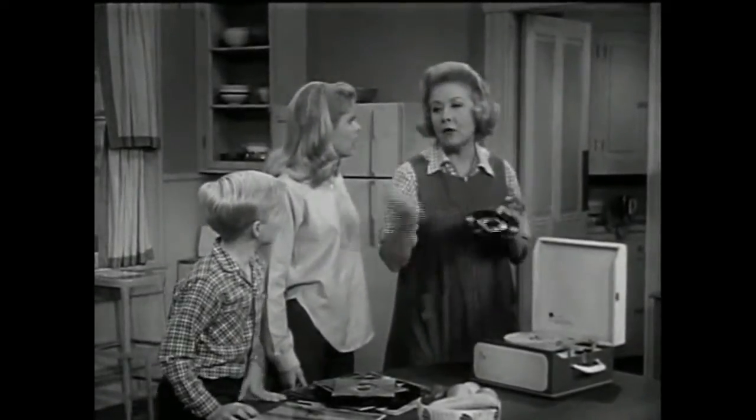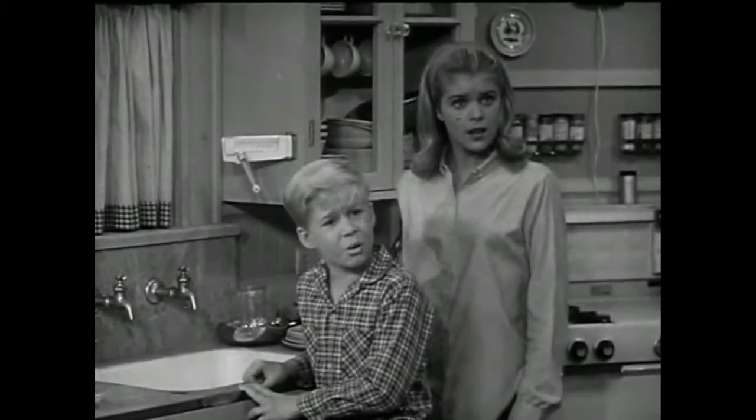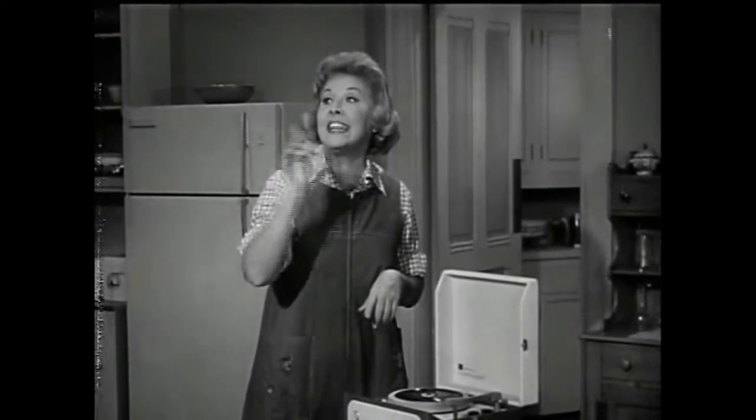Okay, kids. Twist right over there and get started on those dishes. Oh, no. All these dishes and greasy pans, too? Oh, come now. Swan's got plenty of suds to cut that grease.